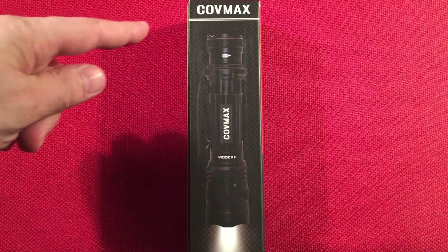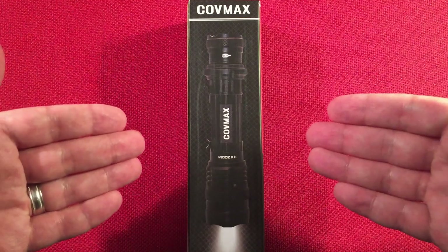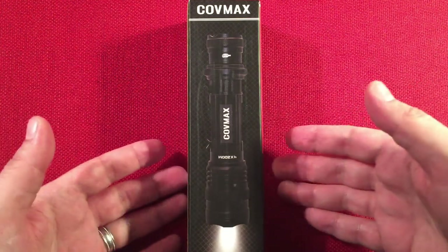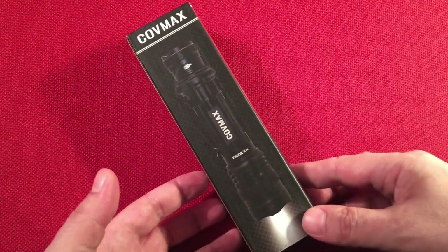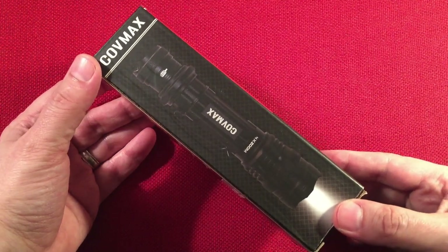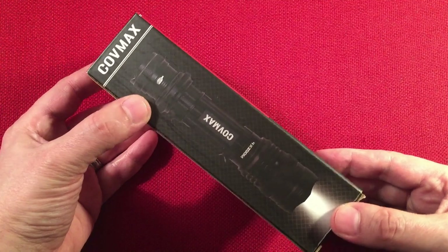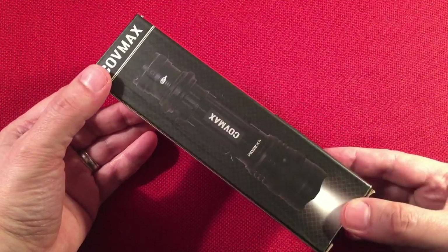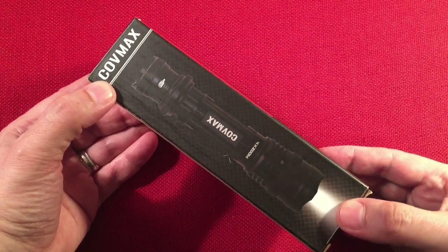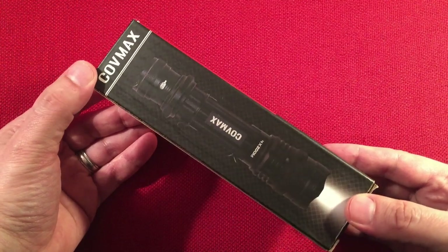In front of us we have the CoveMax, model number TF1781. This is a USB rechargeable flashlight powered by an 18650. I bought this flashlight on Amazon for a total of $16.99. I'm on a mission to find a good flashlight that's powered by an 18650, is USB rechargeable, and hopefully has a replaceable battery too — something under 20 bucks.